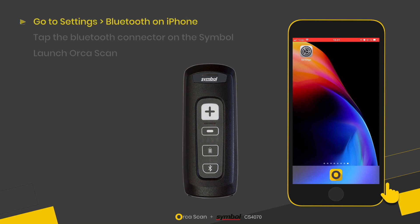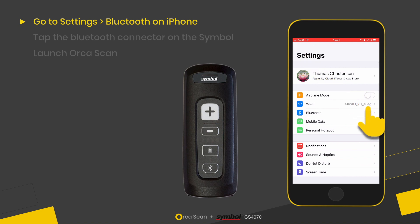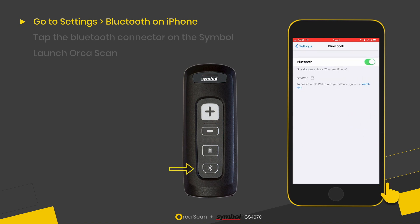I've got my Symbol scanner and my iOS device. The first thing we need to do is go to Settings, then the Bluetooth section. On the Symbol scanner, we've got a Bluetooth button which we're going to hold down for three seconds, and the blue light turns on.